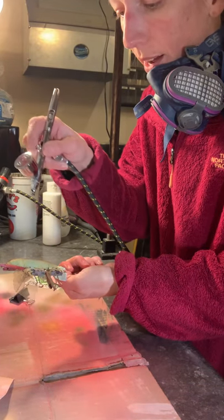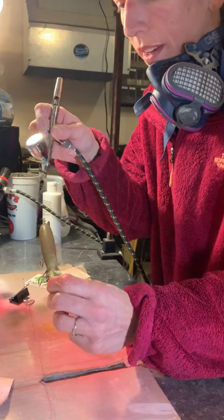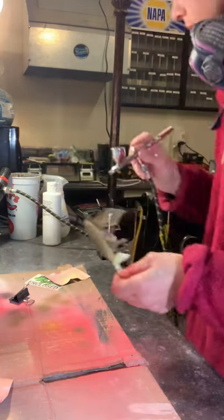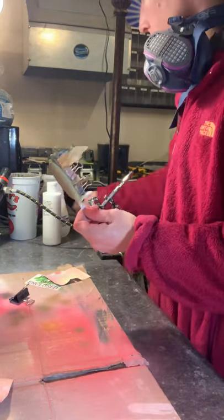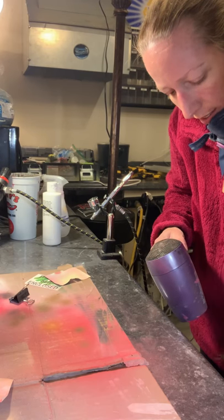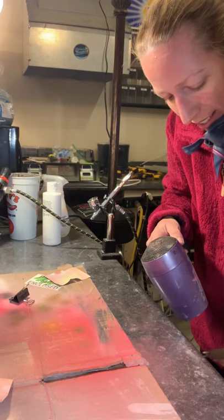I also like to not paint my tails because I feel like you add weight to the tail when you put a clear coat on the fin. You add weight to it and it just doesn't quite spin as fast or efficiently in my opinion. That's probably a matter of opinion — you can probably get it on thin and it'll still work fine. But this is a more foolproof way to do it. And I really don't think fish are going to notice a clear tail that they can't even see because it's moving so fast anyways.